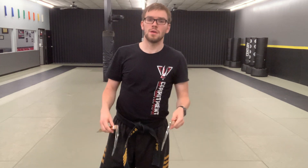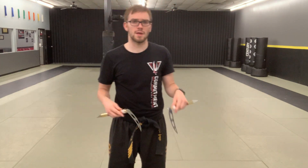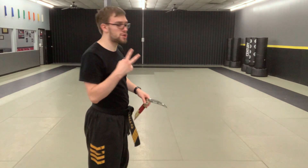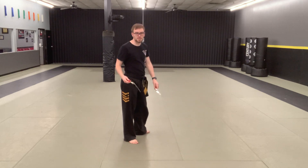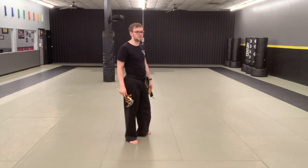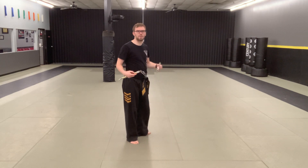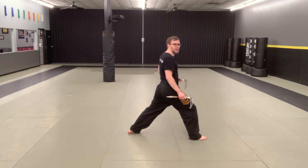If you're a warrior student — white through green belt, so white, yellow, orange, senior orange, green, senior green — that's your entire form. Now going through section two for those of you who have it. If you don't have section two and you're one of those students I just mentioned, just keep working on it by yourself. If you need to rewind the video a couple times, watch that part a couple times — you have the power.